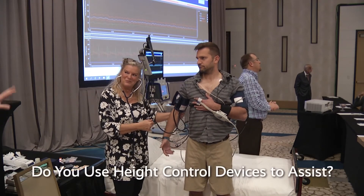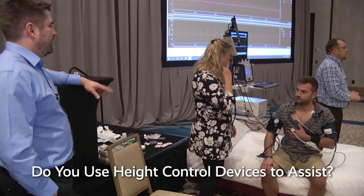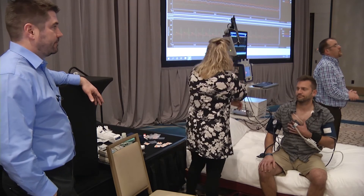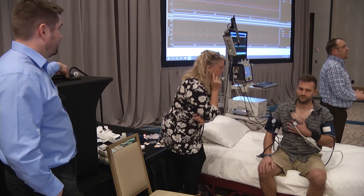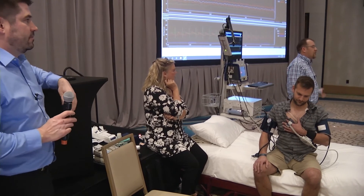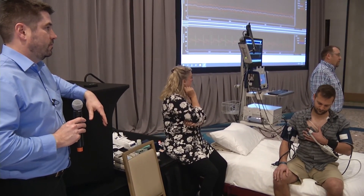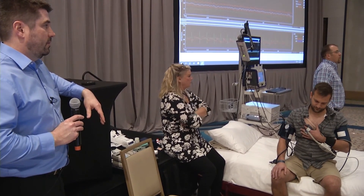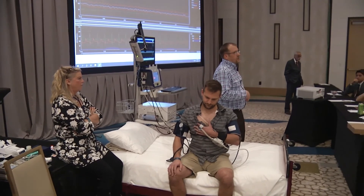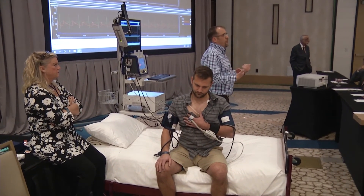Question: Does CNAP have a height correction device, and if not, why not? I can't answer that — that would be a great question for the vendor. For our purposes we keep everything at heart level using an arm sling or arm board with the tilt table, so we don't use the height correction units that come with some other devices.